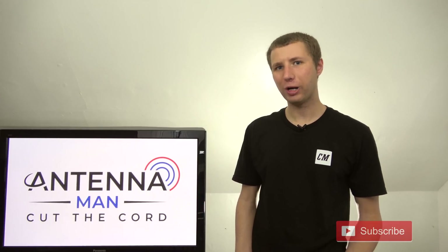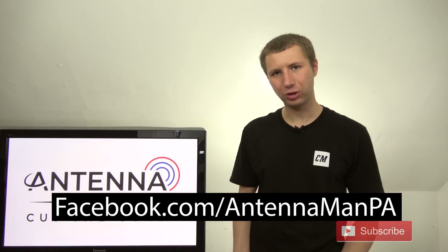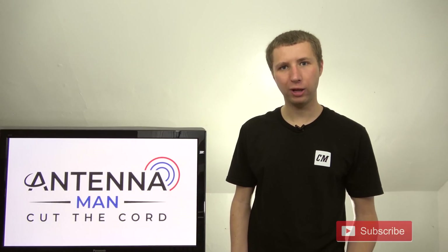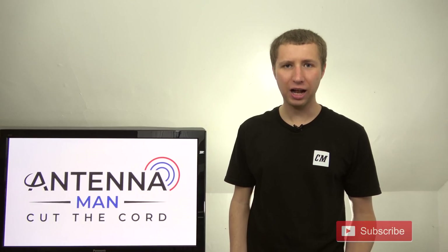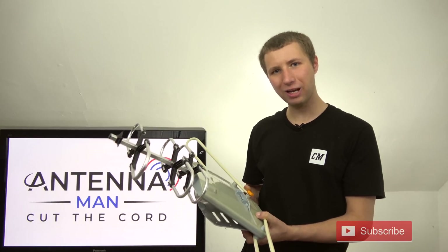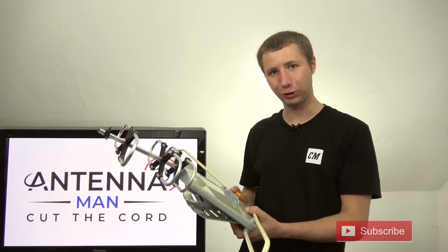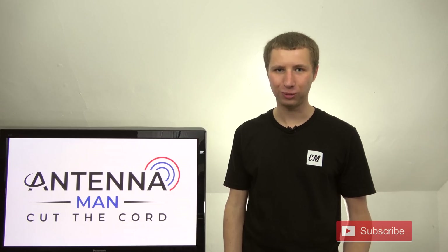Thanks again for watching my YouTube channel. If you are on Facebook, like my Facebook page at facebook.com/antennamanPA. If you'd like to receive email updates when I post new videos, there's a link in the description to my email list. At some point I'll be making a video of me smashing what's left of this antenna with a hammer, so you don't want to miss that. Thanks again for watching and have an awesome day.